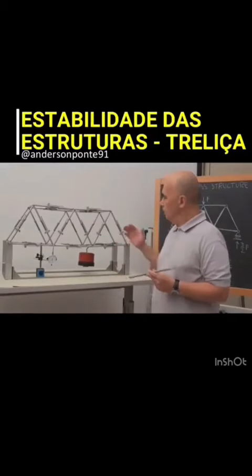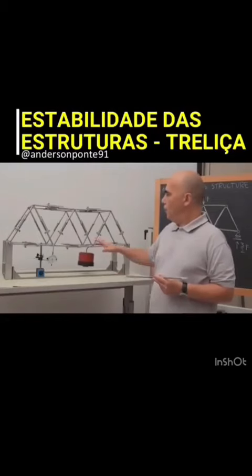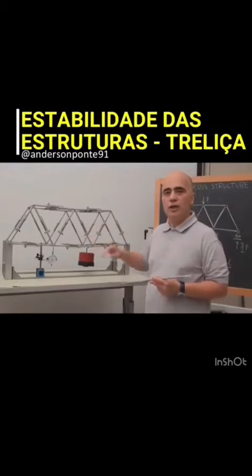In the following we will show a couple of tests on this structure.